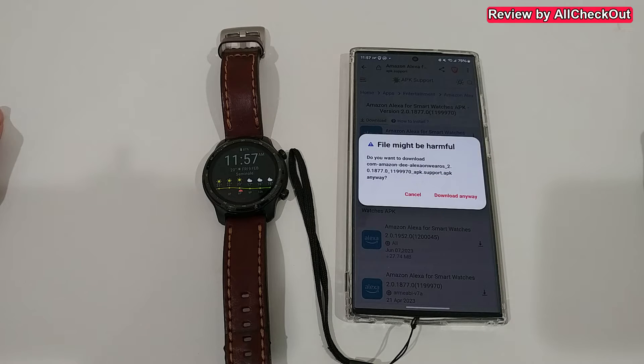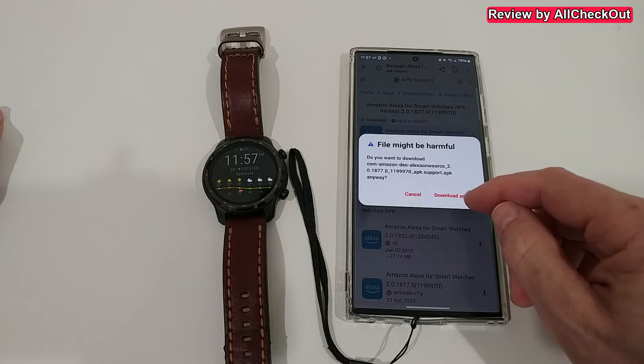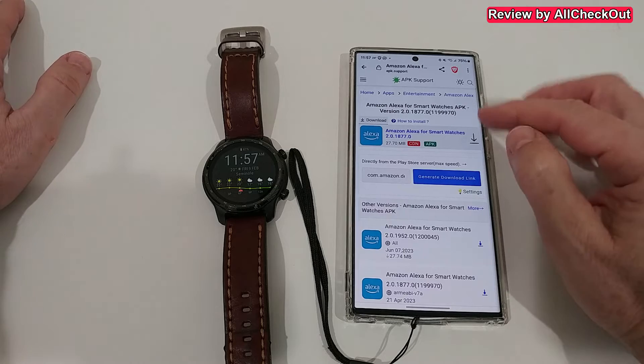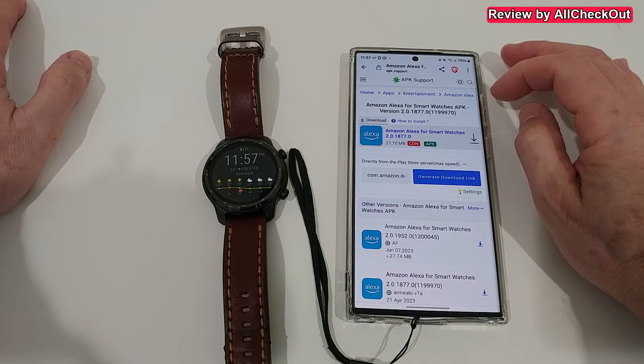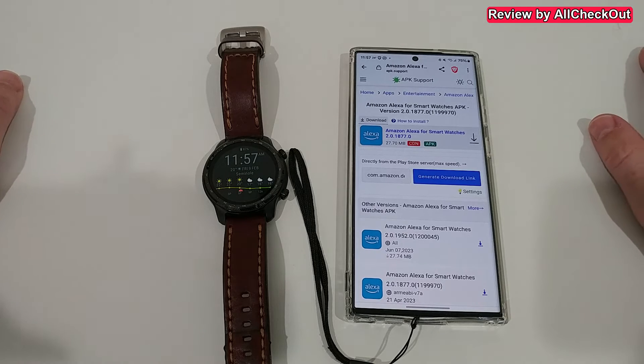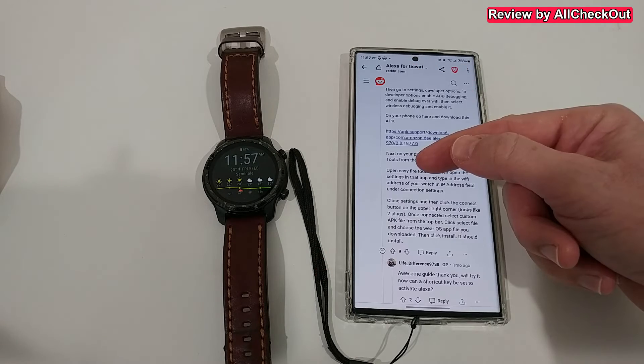I'm downloading this even though it says the file might be harmful. What I did - I did not directly download it here. I put it on my Google Drive and then I will install it from there, because I think Google will do some additional safety checks. And if nothing is flagged it should be safe, or at least I hope so.